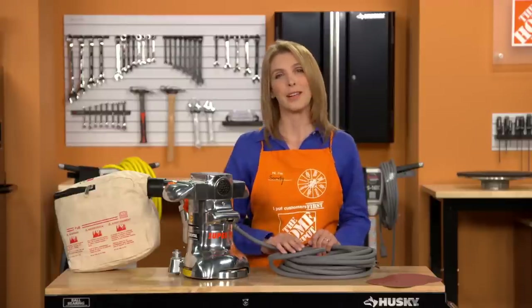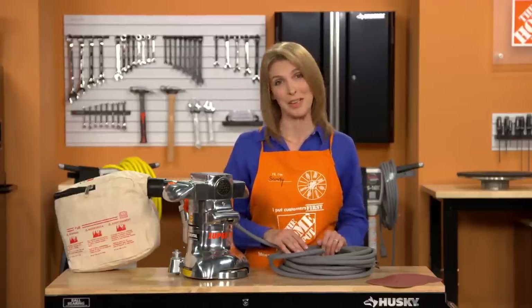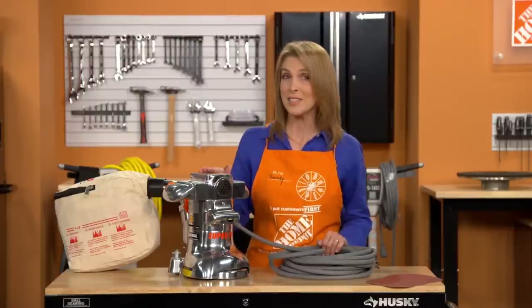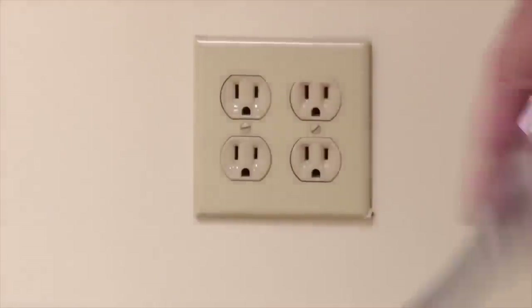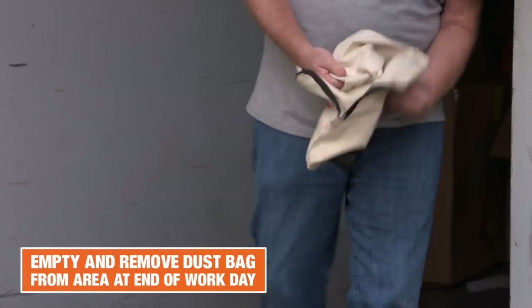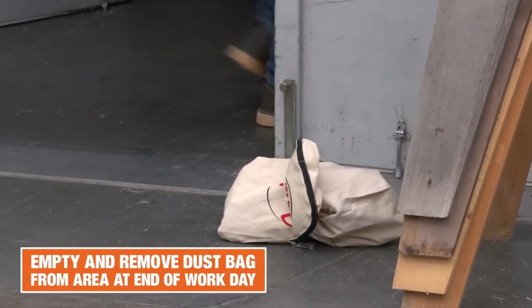Depending on the flooring, expect a piece of sandpaper to cover anywhere from 10 to 40 square feet before needing to be replaced. When you're finished, turn the power switch to off, unplug the machine, and be sure to empty the dust bag completely. Always remove the dust bag from the machine at the end of the workday, placing the bag outside of the work area.